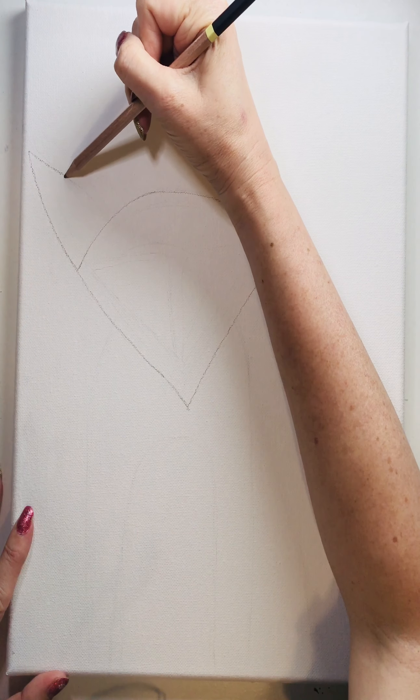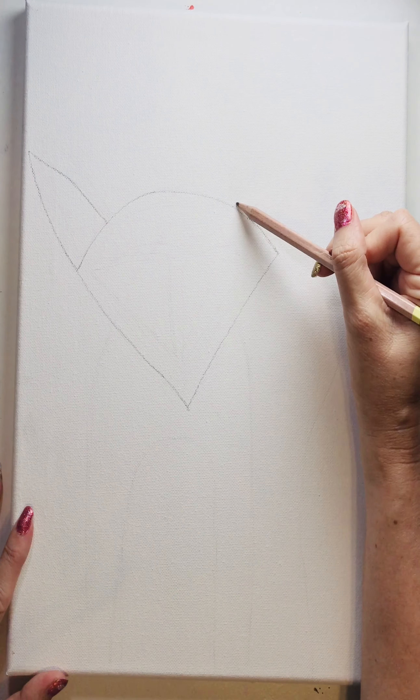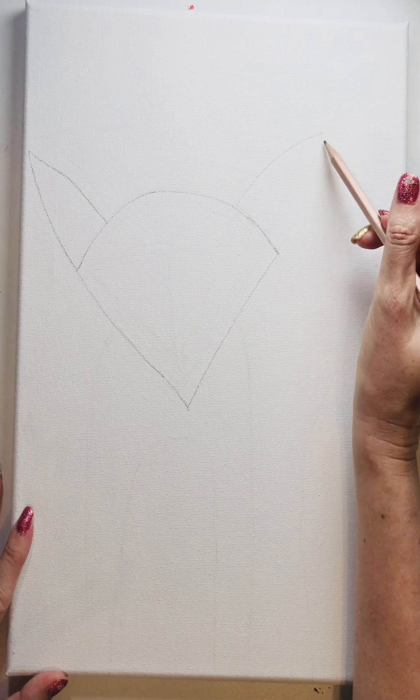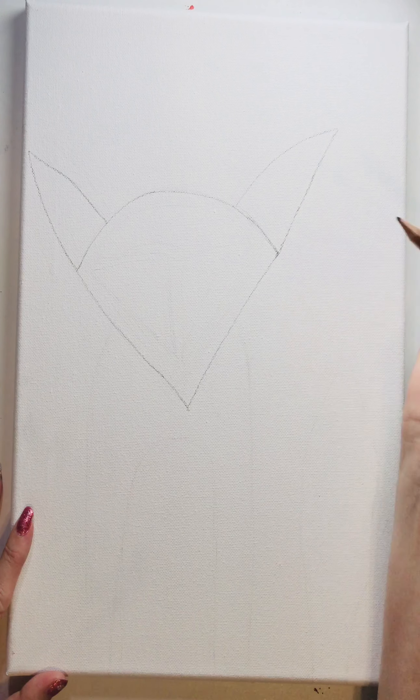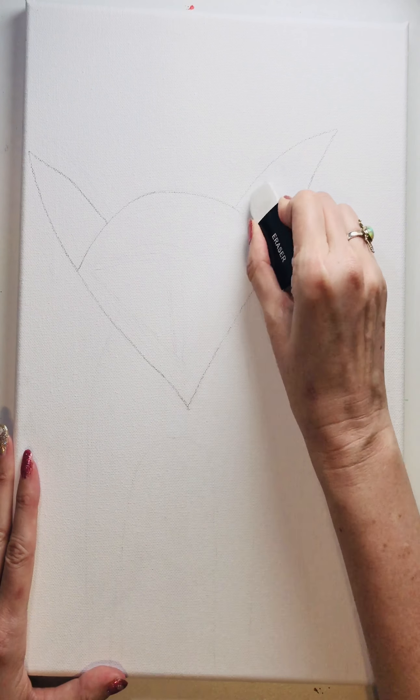At the edge of that line to make the ear — we're going to do the same thing on this side, come here and connect right to the edge of that line. Then we're going to erase here.